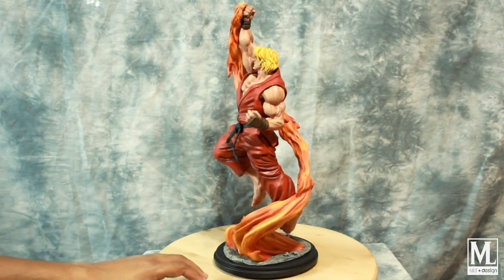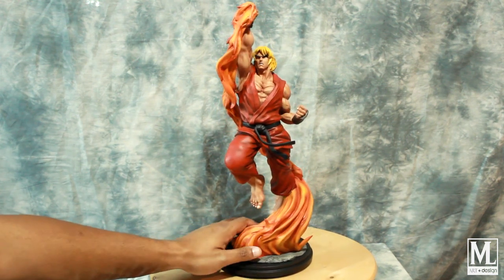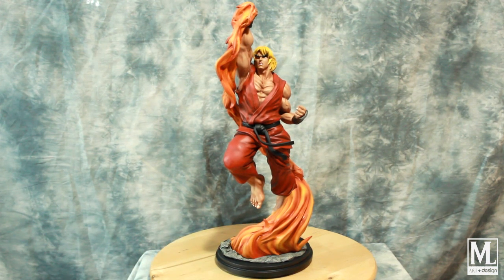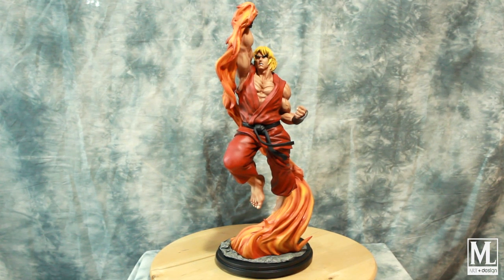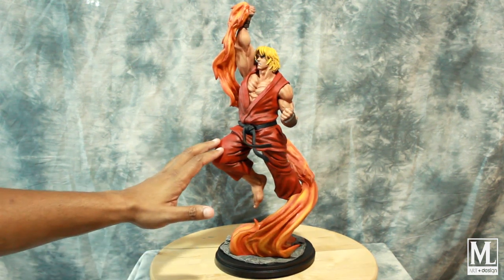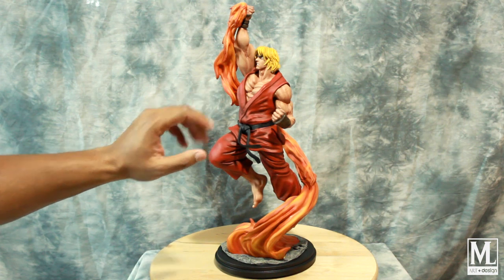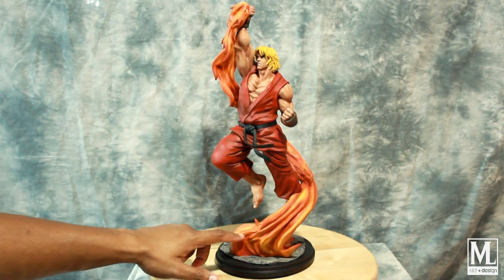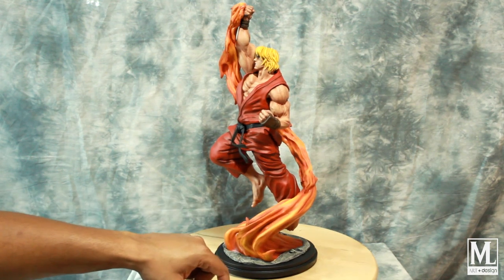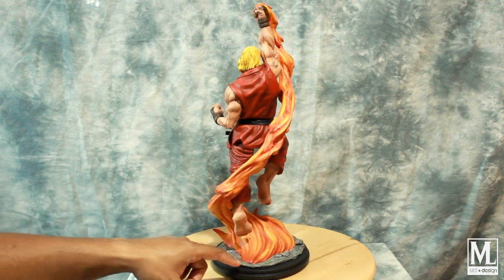The flame effect you see here is done with oranges, yellows, and reds. I would have preferred to keep the transparent flame, but it's an experience — maybe on the next build I'll devise something different to keep it transparent. For the gi, I used Tamiya red with burgundies and a little brownish shadowing. The flame has an orange base, and I came in with Tamiya yellow and some transparent oranges and reds to give it that effect.